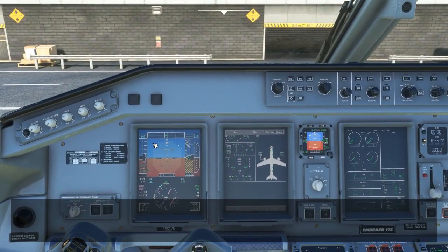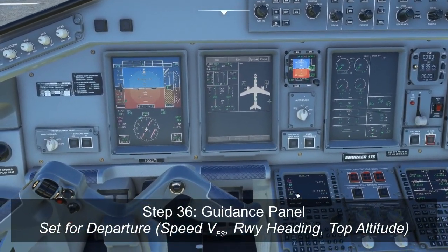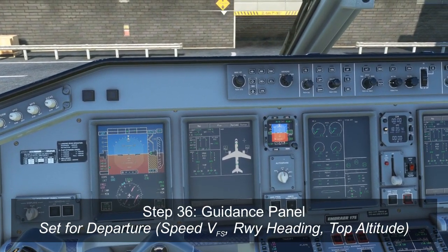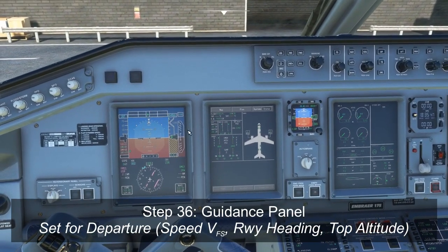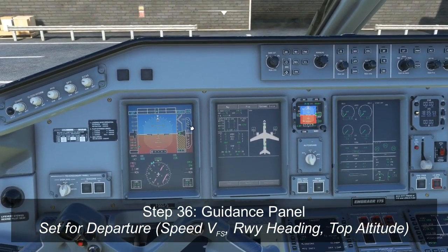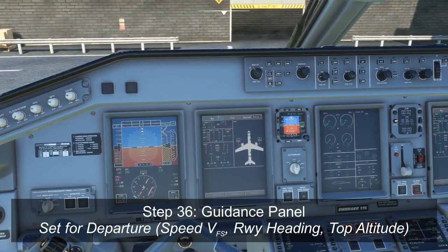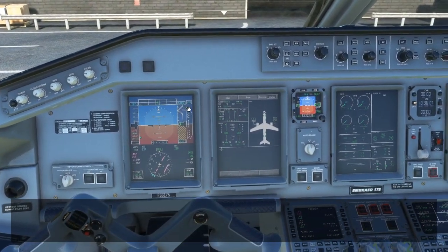We need to make sure that our guidance panel is set up for our departure, so we need to make sure that our speed, heading, and altitude are all set for our departure runway. Speed should be set to VFS, so 187. Our altitude is normally set to our departure SID altitude, although if we haven't gotten a clearance, usually we go 100 feet below as a visual reminder. So the normal departure SID in Toronto is 5,000. I set 4,900 to remind me that I haven't gotten my IFR clearance from ATC yet. And last but not least, we do need to set our heading to the runway heading for departure, which in this case is 237. So there's 187, 237, 4,900 feet set.